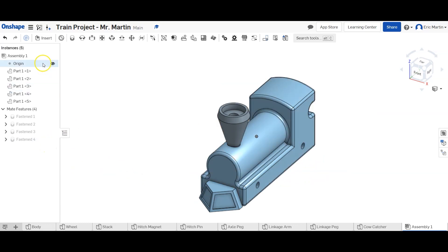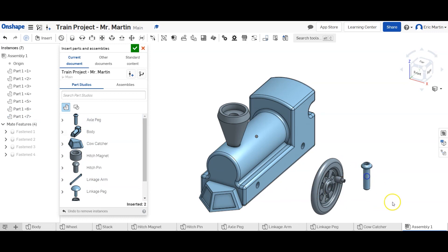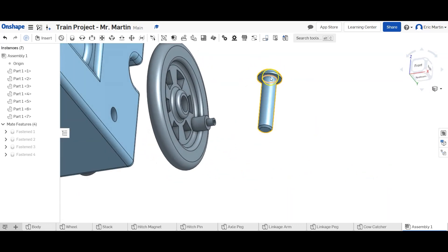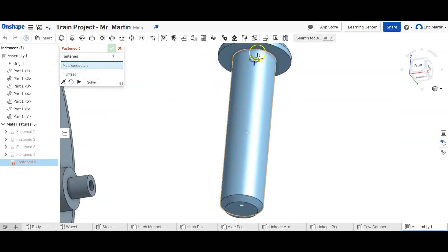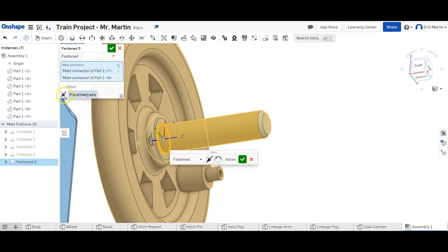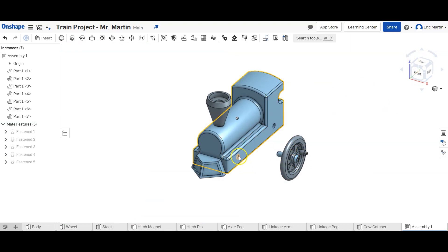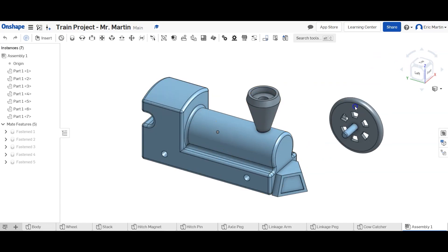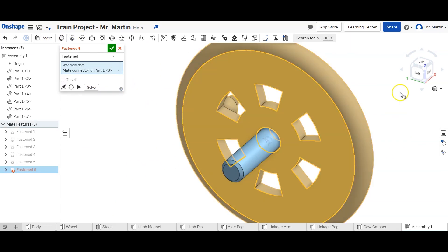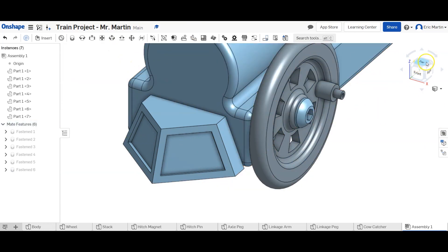Now we're going to do the wheel and the axle. We're going to insert one wheel and one axle peg, and then insert the axle peg into the wheel. We rotate around so you can see — we select the top of the cylindrical section of the axle peg and the hole in the wheel. It's the wrong direction, so we click Flip Primary Axis to get it oriented correctly. Now we use Fastened Mate to get the axle peg into the hole in the train body.